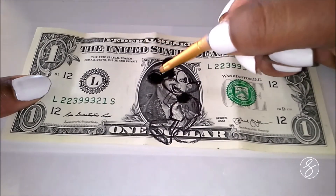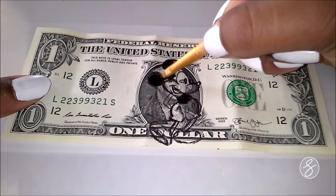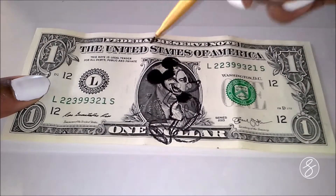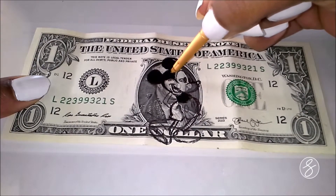So I started off by doing an outline in pen of Mickey Mouse, like the old school Mickey Mouse, the original cartoon. And so now I'm just going in with my acrylic paints and doing the oh so important ears.